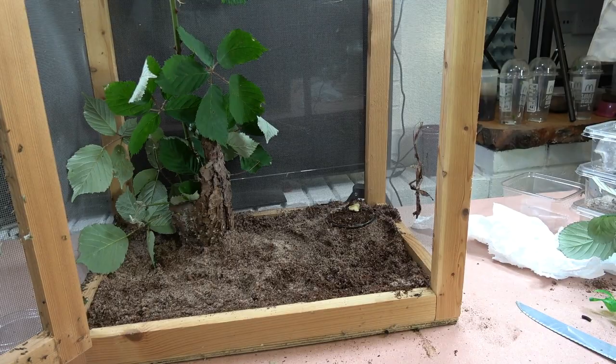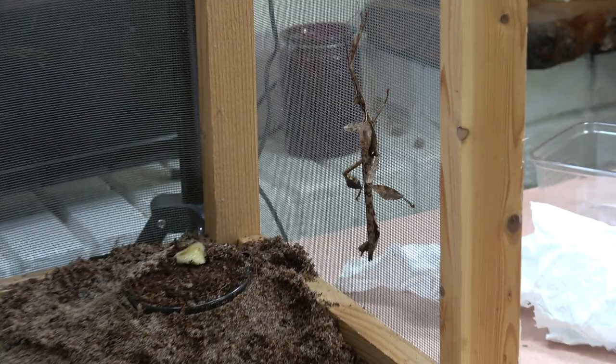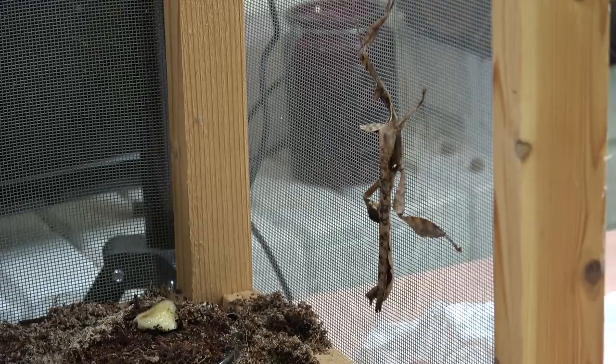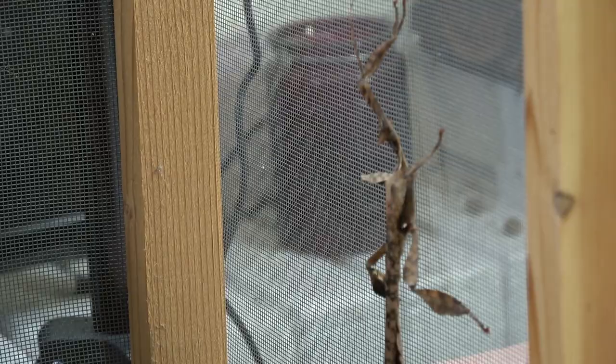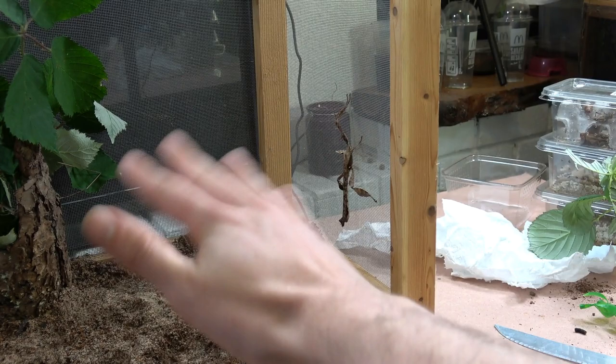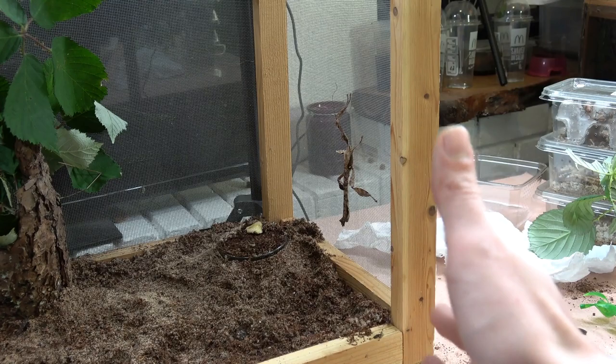Let's have a quick look at our male before we put in our females. As you can see he is fully winged — this edge is his wings and this edge is his abdomen. They stay slender, about 10 to 10.5 centimeters in length, with quite long antennae. These guys don't properly fly — they kind of flap and glide, coming down at an angle. They won't be fluttering around the room.